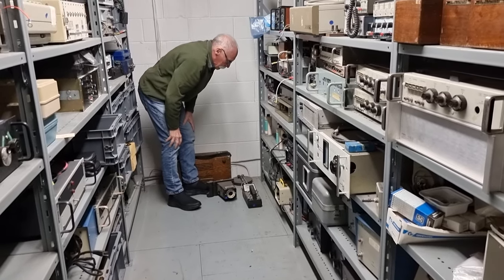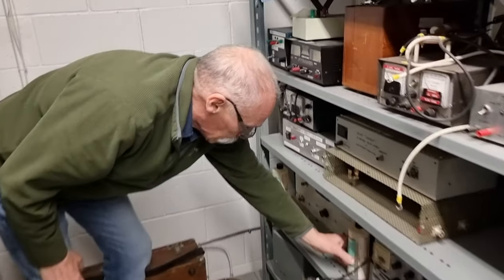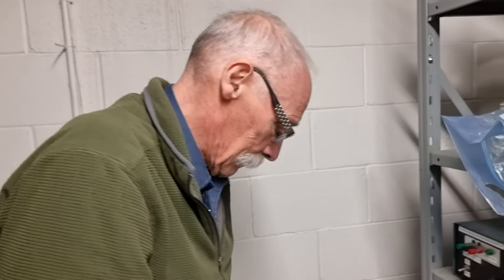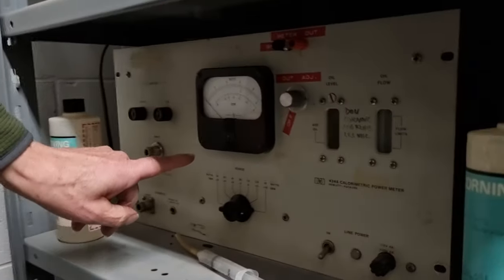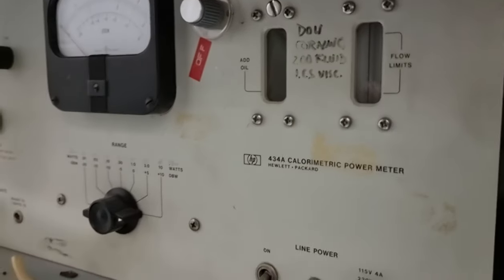My name is Bob Greenier and I'm a volunteer with the Martin Fleischmann Memorial Project. I'm here with George Hathaway of Hathaway Research International. We were discussing calorimeters and power monitoring and he says you haven't got one of these. What are you referring to? It's something down here — this is the HP 434A calorimetric bolometer.